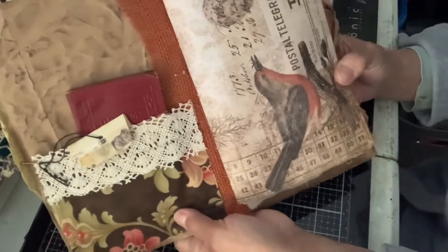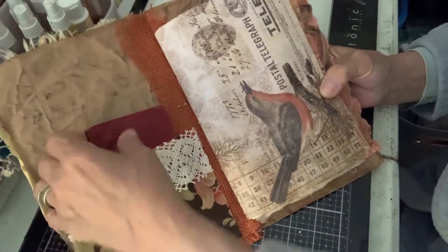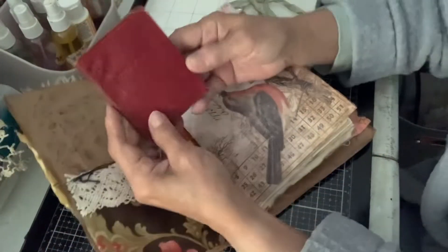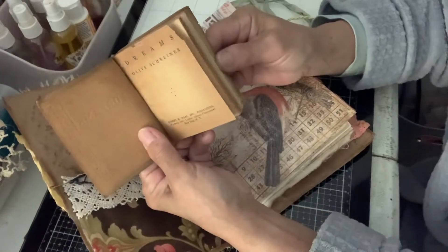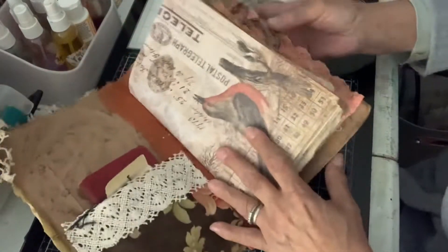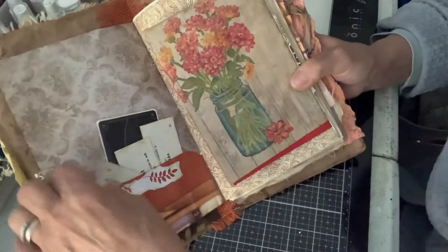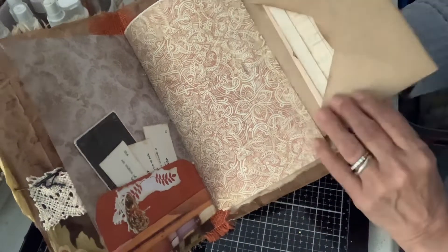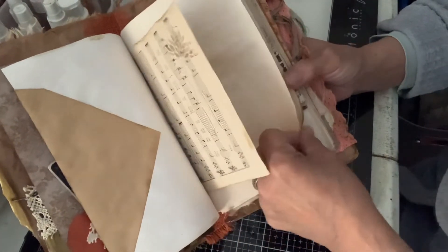Inside we've got a fabric pocket with some lace. Got a little pocket here and then a little booklet here. This is a very old book — it says 'dreams,' and it's very brown and beautiful. I love these old books. Here's another pocket with some calling cards and different things. We have another envelope with some vintage ephemera inside, decoupaged with a napkin.